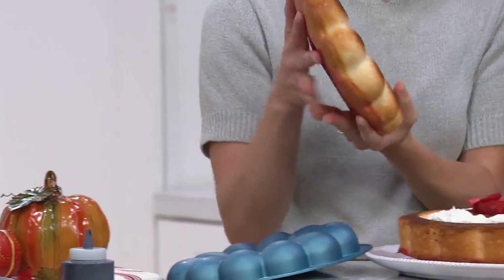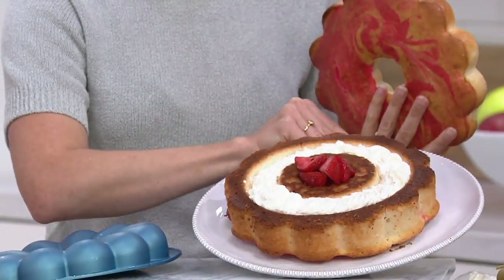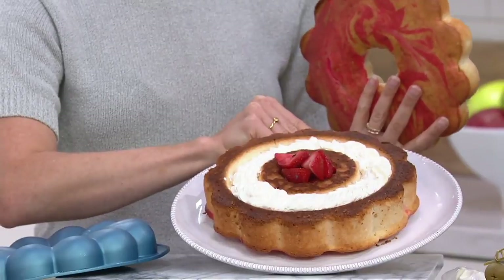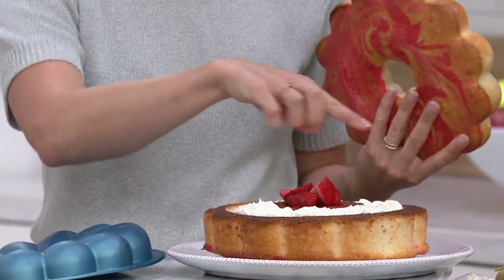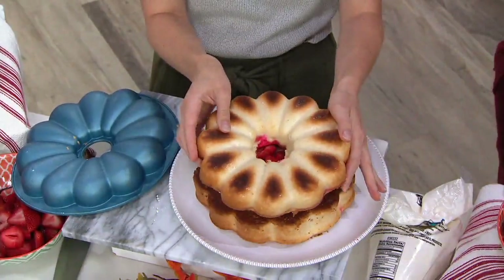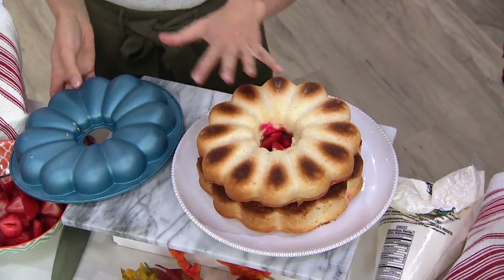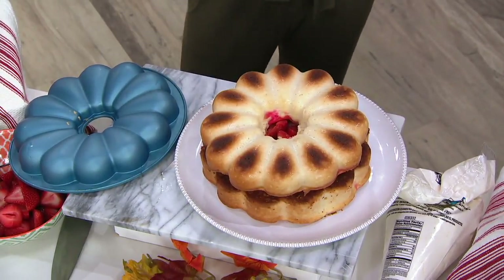I'm going to set this right on top of the cake I just filled, because this is the most fun part of the cake mold — they're fillable. The channel inside bakes a wonderful area to fill with your favorite goodies, whether it's fruit or whipped cream or ice cream. And then, of course, you can top it and have a gorgeous cake that you would find at a really high-end bakery.